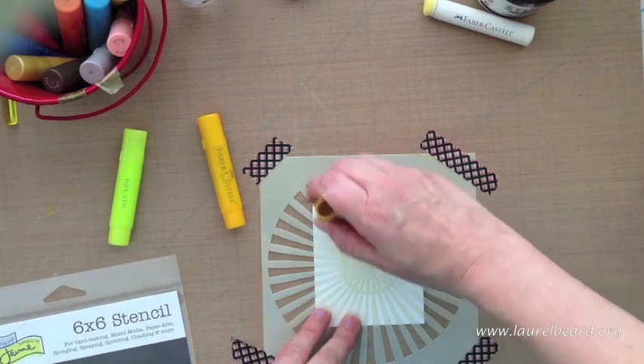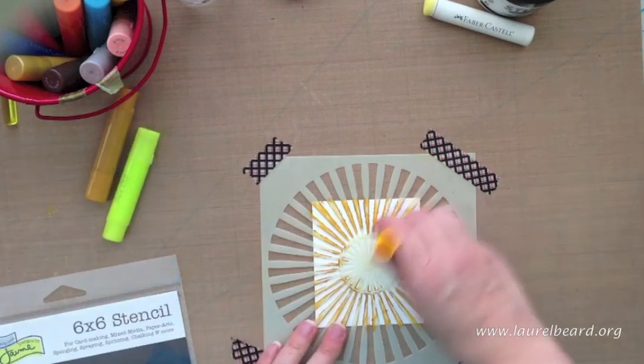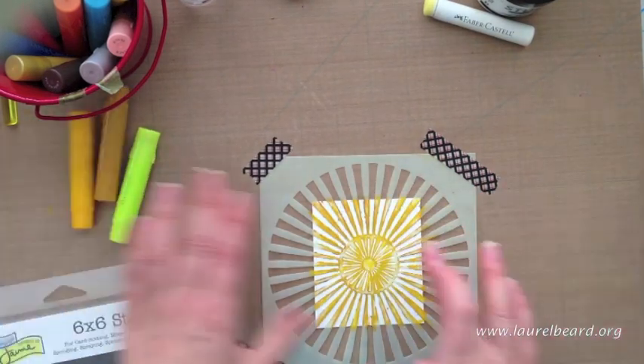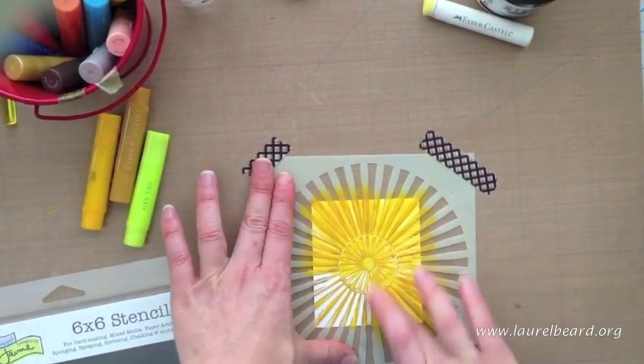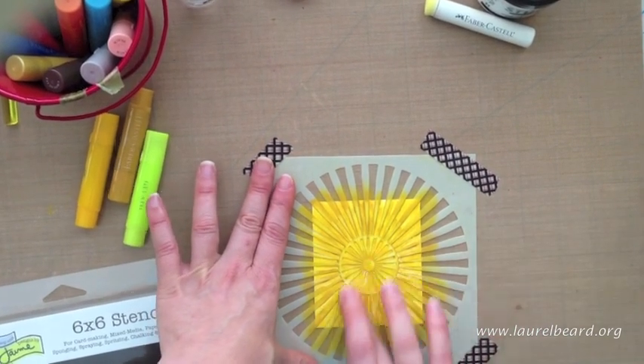I'm going to take them and I'm just going to scribble directly onto the stencils. Basically all of the gelato is going onto the stencil and not your card base, but that's okay because you're going to take your finger and you're going to blend it all together. It's really pretty. You can probably use a baby wipe if you really don't want to get your hands all dirty, but I don't care. So I'm just blending together the two different colors.